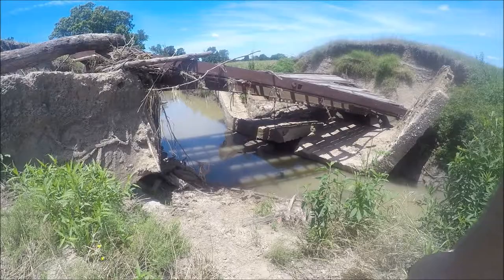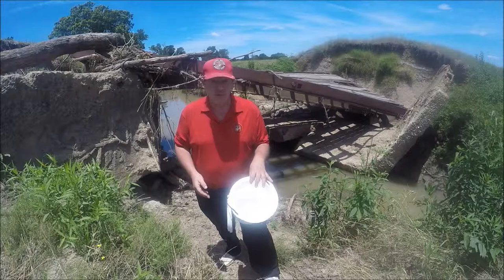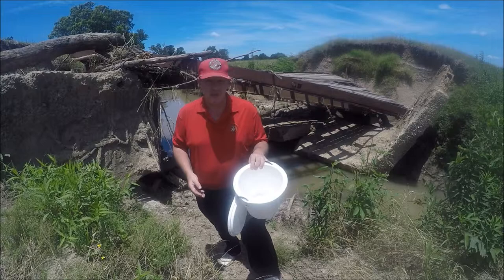Well hey guys, I left them in the creek overnight. I brought me a minnow bucket — I'm going to put them in the minnow bucket. I'll come back in just a minute and show you what I got. So let's pull them in and see what we got.